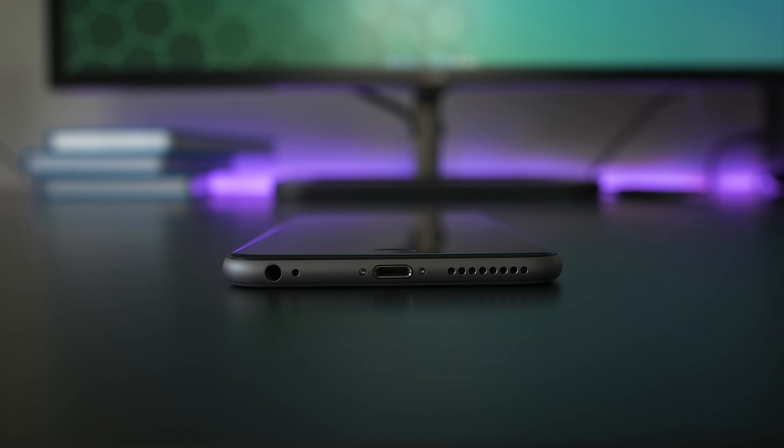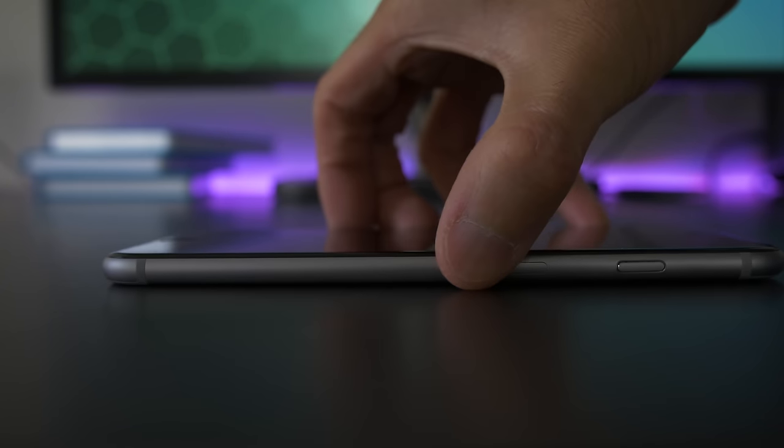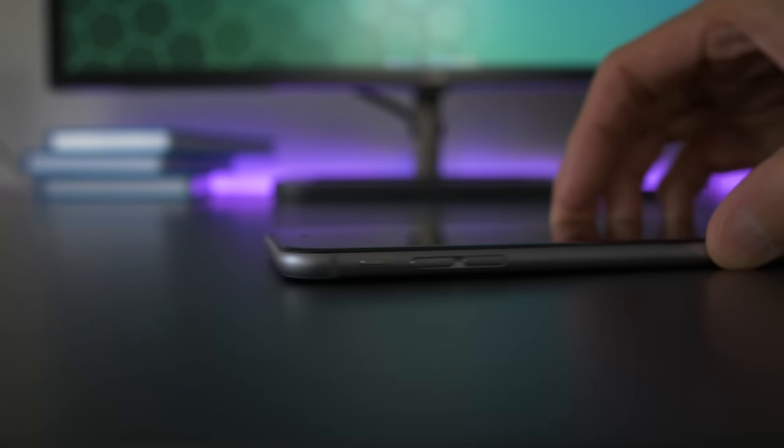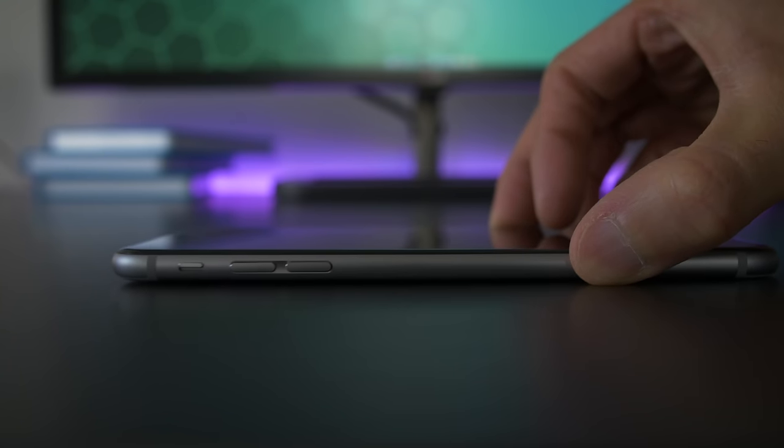The speaker down here is the same from last year. It tends to fire away from you when you're watching stuff, but the sound quality has always been pretty good and it gets reasonably loud. Down here we also have the headphone jack, two mics, and the lightning connector. On the right side we have the SIM tray and the power button. There's nothing up top, and then on the left we have the notification switch and volume controls.